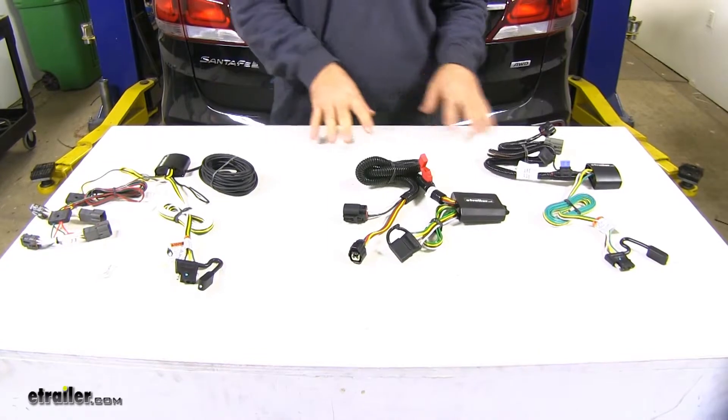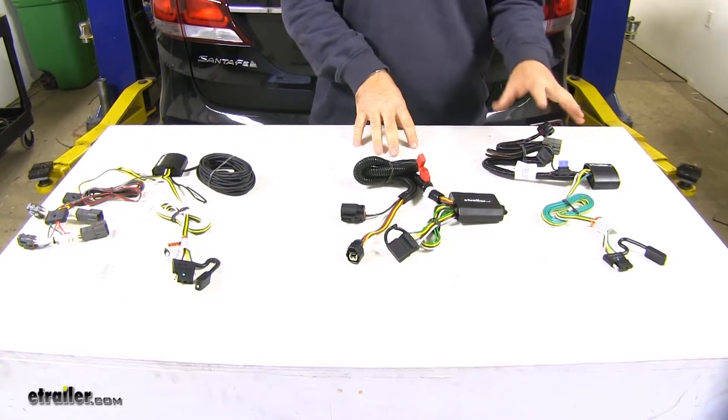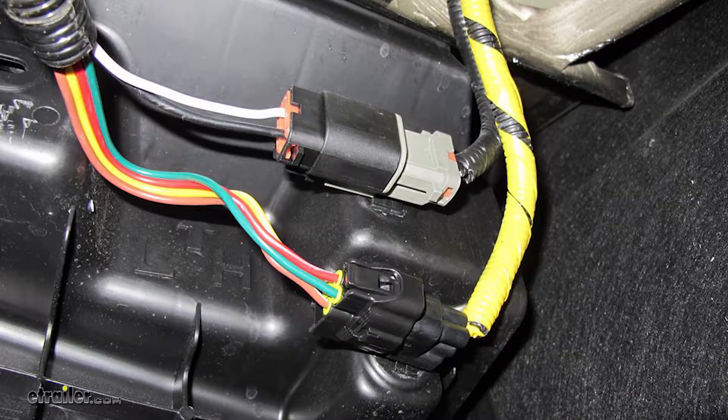As far as installation goes, for these two factory tow options, it's going to plug directly into your factory tow wiring. All three of them are going to install the same.